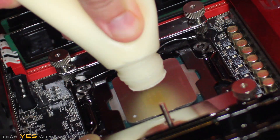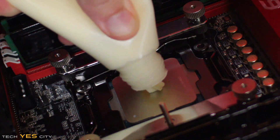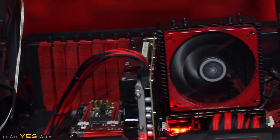Ladies and gentlemen, welcome back to Tech Yes City. This is Brian coming back to you guys today with a very unusual video. We're going to be talking about thermal paste and whether, if you run out of your traditional thermal paste — your MX4, your Arctic Silver 5, or whatever you use — you can use something in the meantime to bridge that gap while waiting for an order.